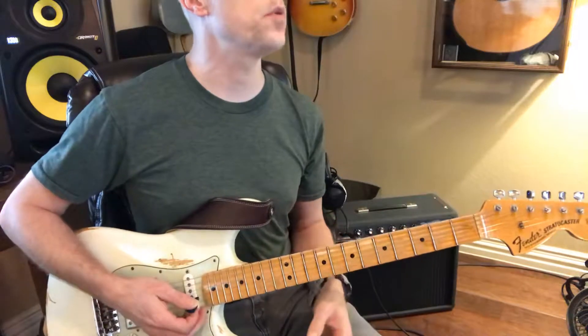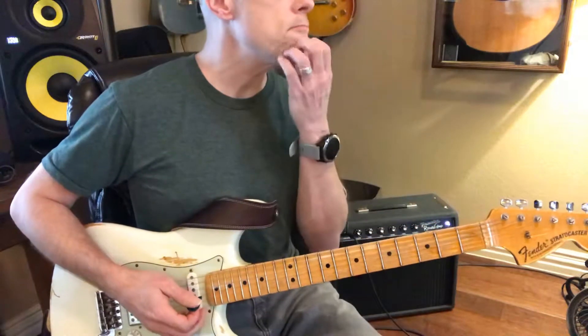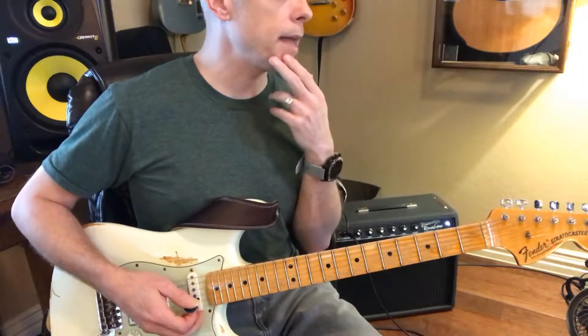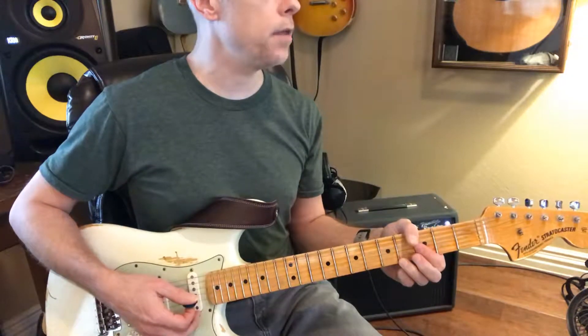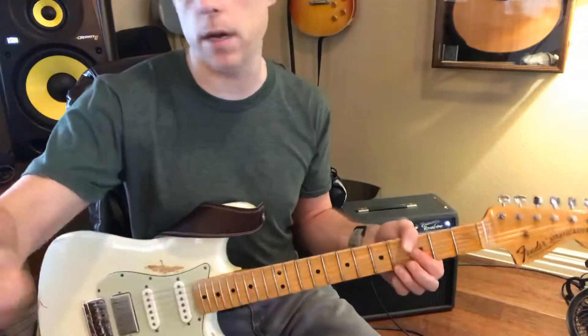We'll see what you can remember. Now remember, is it all on one fret like that? No, there you go. So play it and let's see what it sounds like. Yeah, there you go. There you go. If you listen to it, you totally have it. You've got it right here.